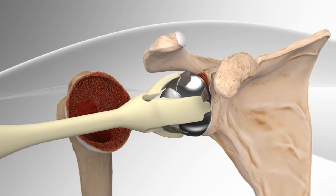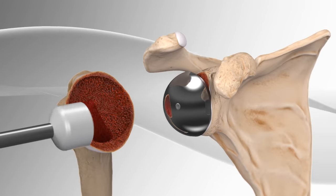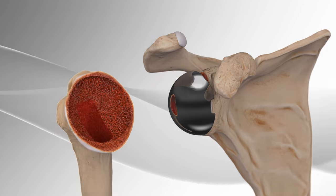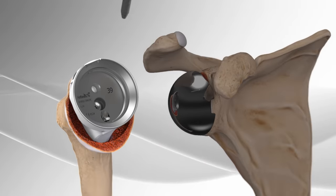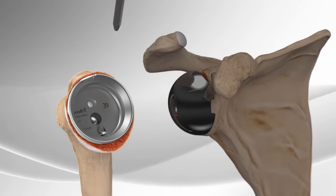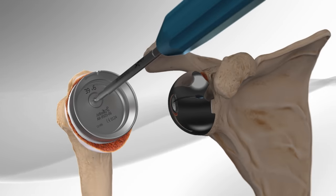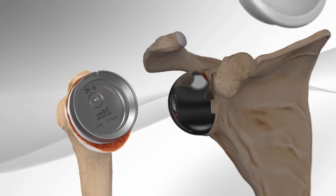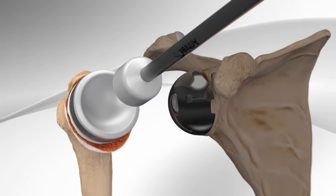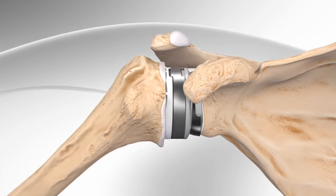Finally, the real replacement will be implanted with a ball on the metal plate and a socket that is attached to a stem that is placed into the humerus. This completes the reverse total shoulder replacement.